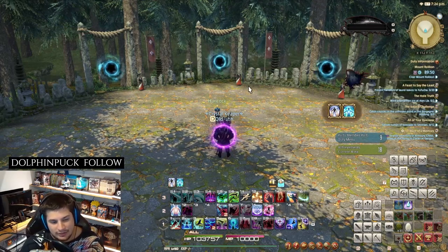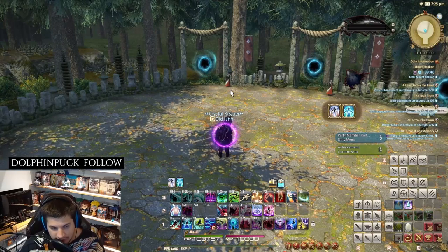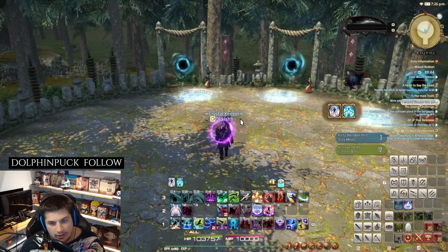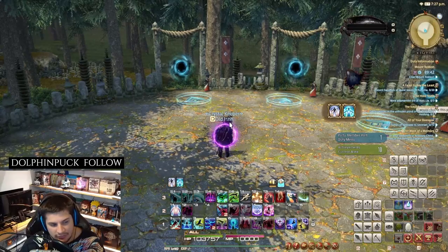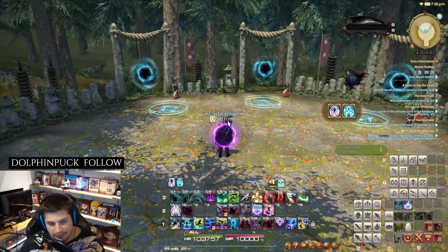Hello warriors of light, welcome to path number three for the Variant Dungeon: Mount Rukan. This is path number three and we're going to go through it step by step.